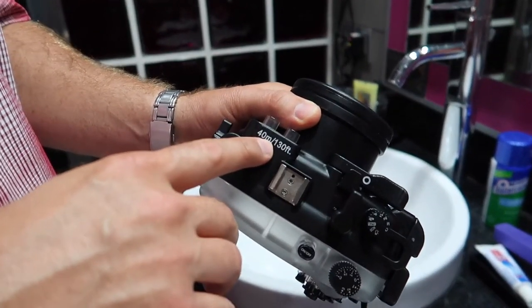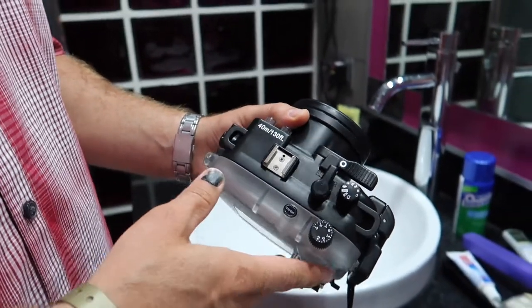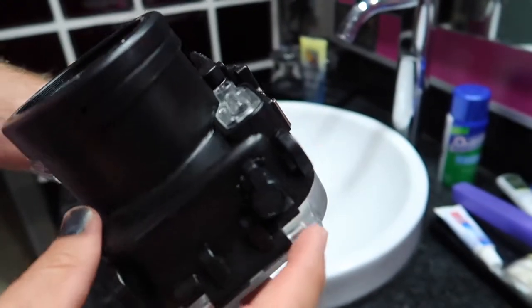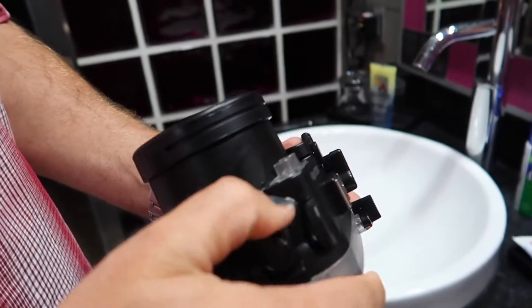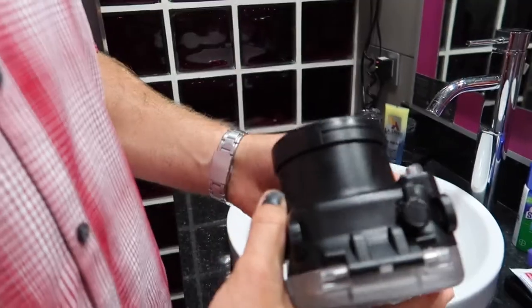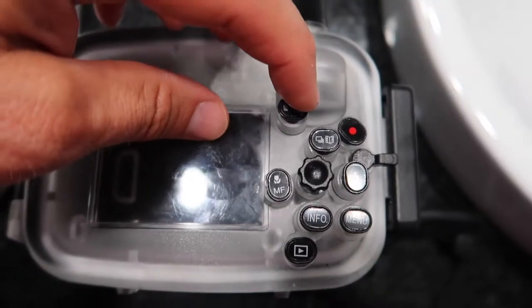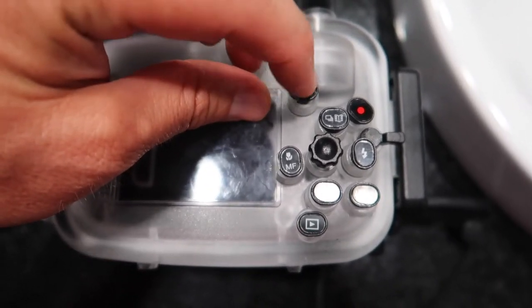This thing can go down to 40 meters or a hundred and thirty feet. Even your flash works — there's a little spot for the flash and you can open it up using this latch here to access your flash. The only other bad thing about this case is all these little stickers keep coming off.